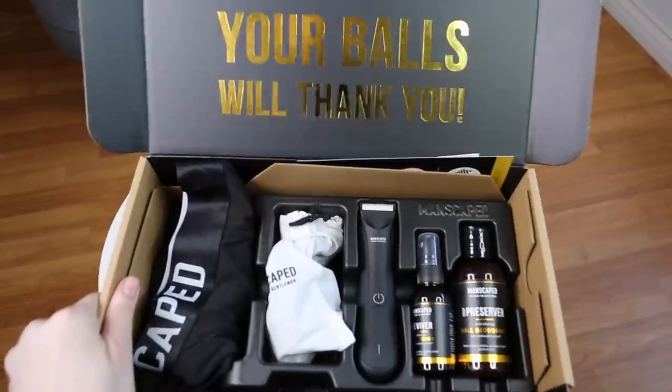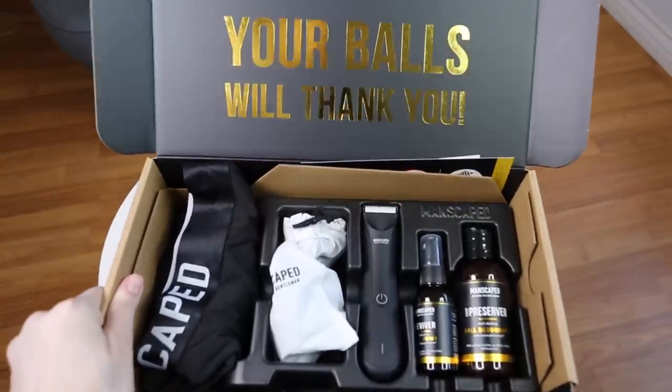Hey guys, it's Marissa, and today's video is going to be a review on a bunch of products that I've been using for the down there region. The plot twist is that all of these products were actually meant for guys. This video is brought to you by manscaped.com, who sent me all of their products — everything from an electric shaver to foot deodorant, cologne, and body wash. I'm going to be telling you which ones I think were worth it and which ones you should get for yourself or your boyfriend.